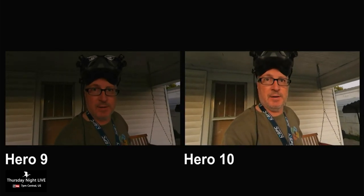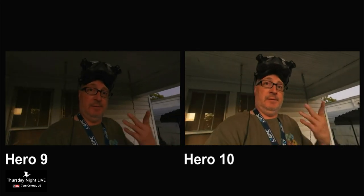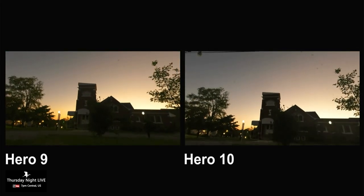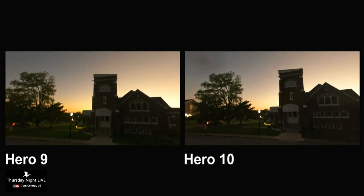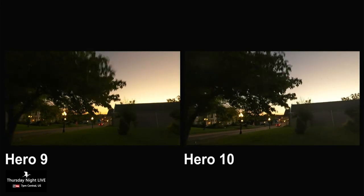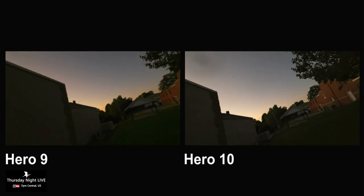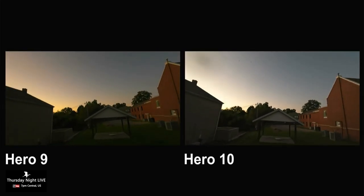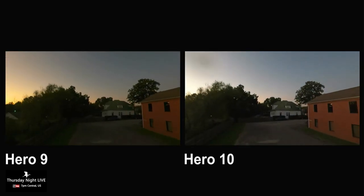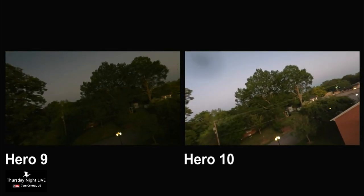The display already looks better on the Hero 10 for some reason — just the display. This was shot at dusk, a little bit past golden hour. I got a little schmutz on the lens there. It's sort of interesting — the Hero 9 looks just the slightest bit warmer. You can really tell it in the sky.